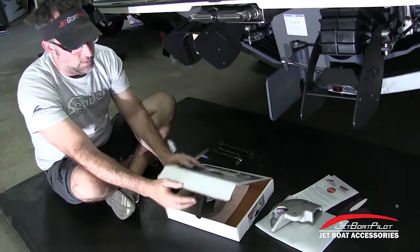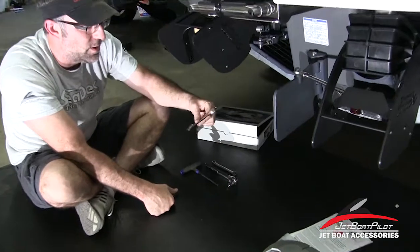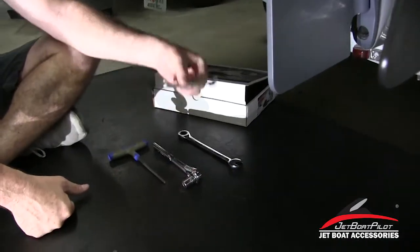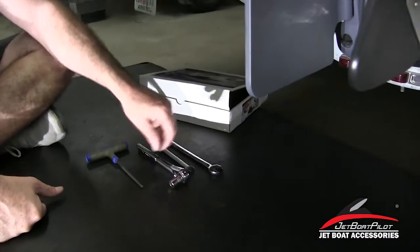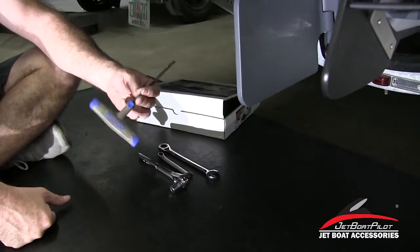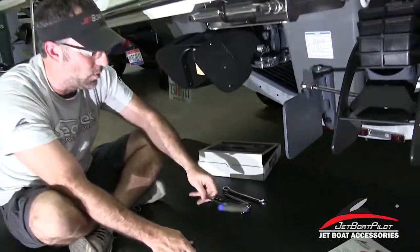One more thing before we get going — I want to point out the tools. We're going to need a 14mm wrench, a 10mm wrench, and a 12mm socket wrench. I also use a 5mm speed handle. A 5mm wrench comes with the kit, but I like to have this just to make things go a little faster.